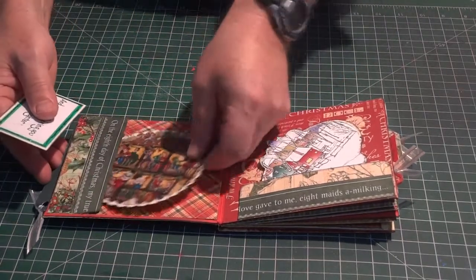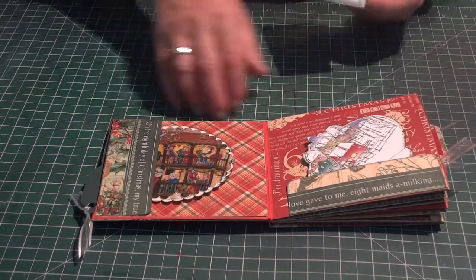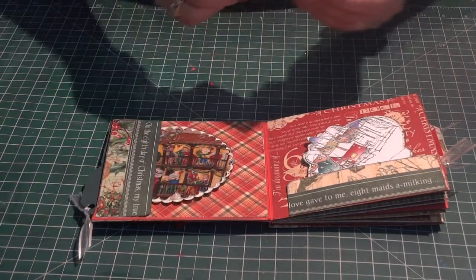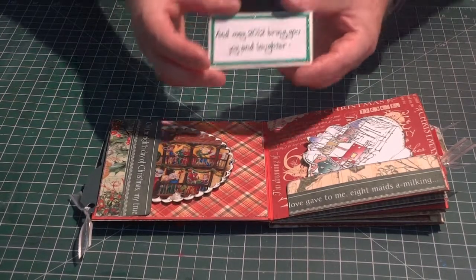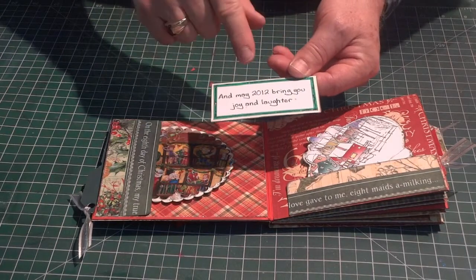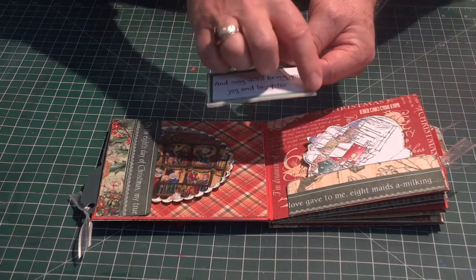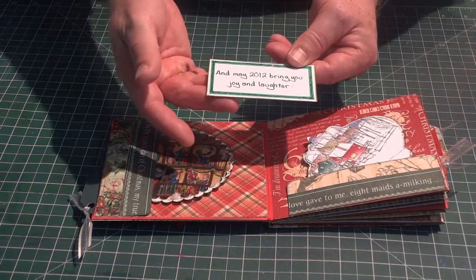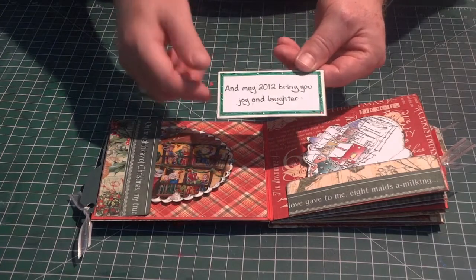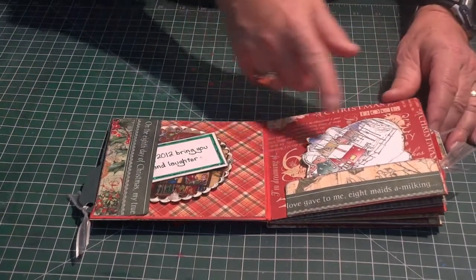I added a little pocket right here that was made with Graphic 45's 12 Days of Christmas paper — just a little pocket to hold this. I also took some of the messages inside the greeting cards, cut them out with my paper trimmer in a little rectangle, used a Liquitex paint marker around it as a border, backed it on a piece of off-white cardstock, and added a little bit of stickles on the edge for sparkle. On the back of this, you can put more pictures or journaling. That's the basic theme throughout the album.